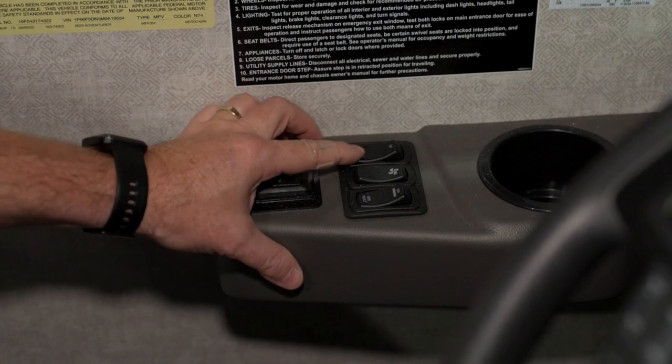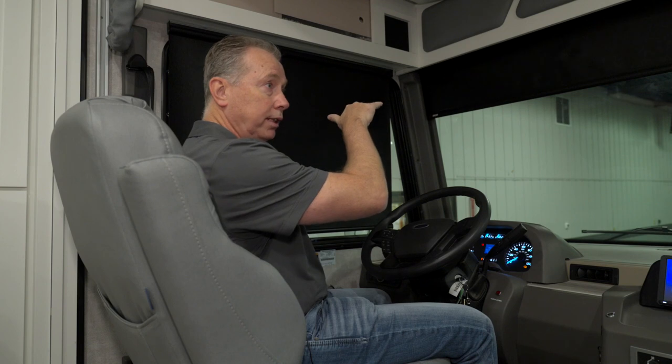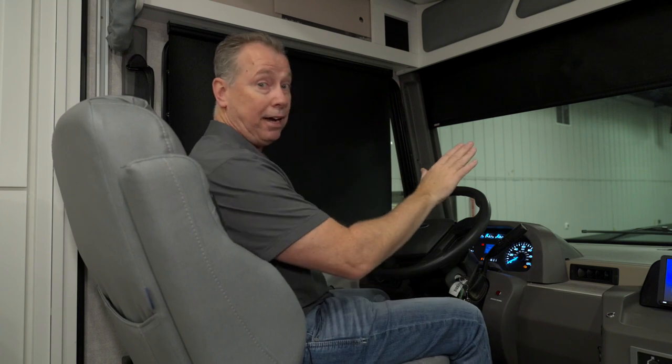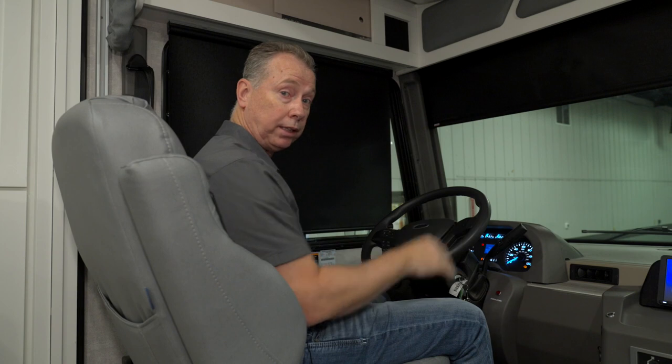When I lower the visor by pressing the button, you can lower it to any level you want until it reaches a certain point — and now it's done. You still need to be able to see out while you're driving, so for safety reasons, we only allow it to lower so much while the ignition is on.